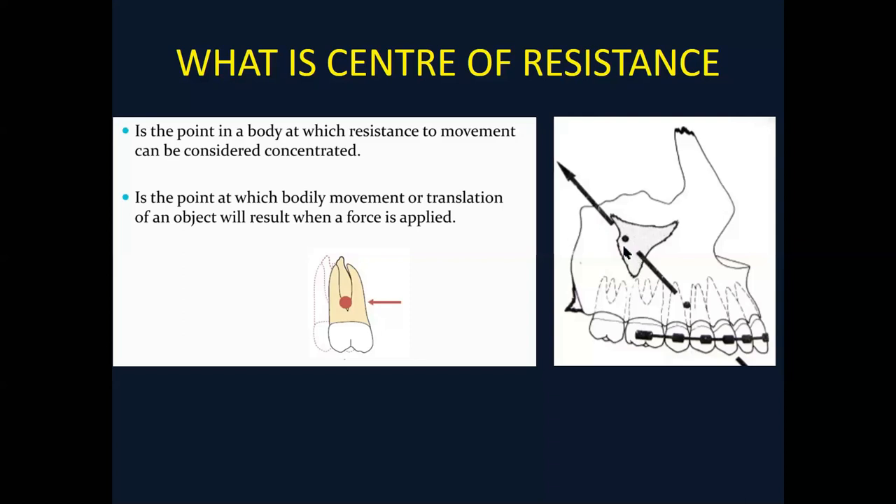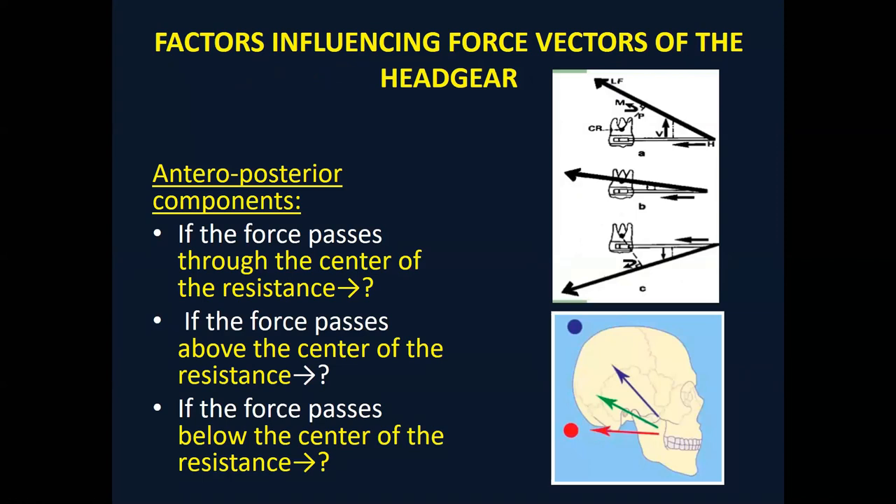Coming to the example of the nasal maxillary complex — it has a center of resistance. If the force is passing exactly through it, the complex will move as a full unit, totally bodily. If the force is passing below the center of resistance, it will start moving in a clockwise direction — downward backward. If the force is passing above the center of resistance of the maxilla, it will start moving anticlockwise. So the position of the center of resistance and the force vector are very important.